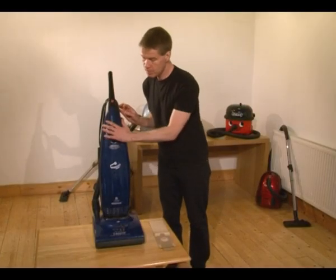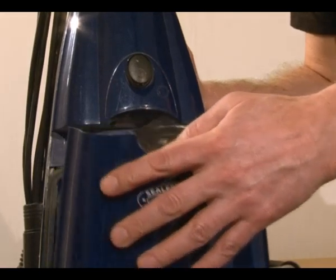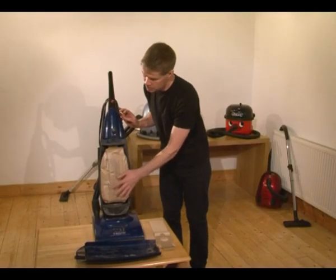On an upright machine, the bag is located in this section of the machine. There's usually some sort of clip or something that you can open — just open this one up right here. And the bag, you can see this one is quite full.